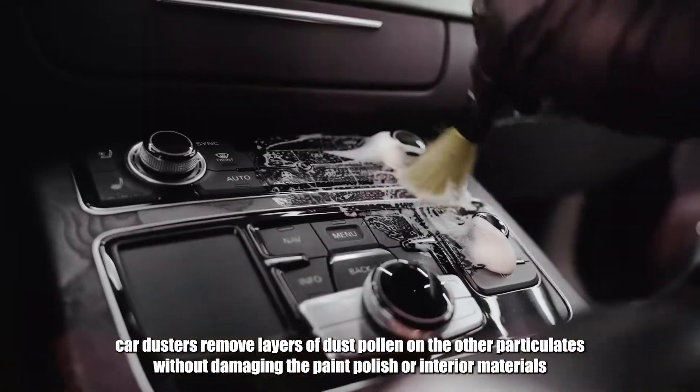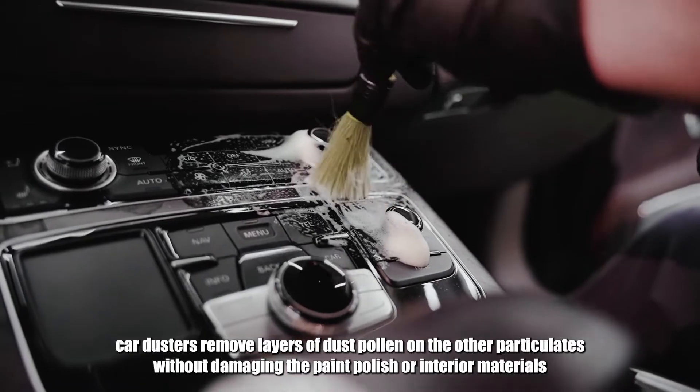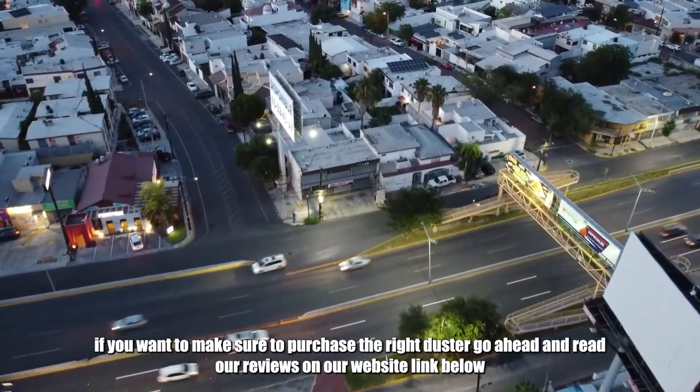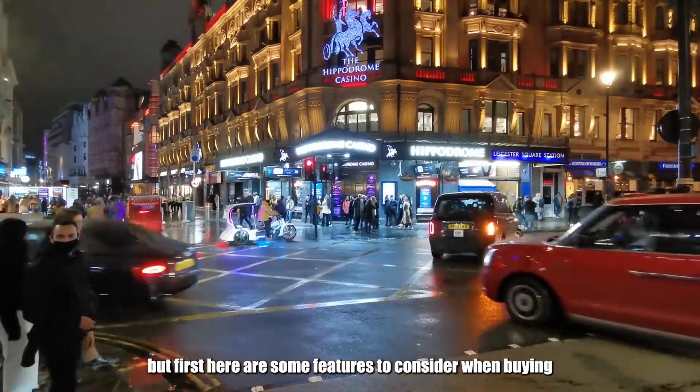Car dusters remove layers of dust, pollen, and other particulates without damaging the paint, polish, or interior materials. So, how do you know how to find a good car duster? If you want to make sure to purchase the right duster, go ahead and read our reviews on our website linked below. But first, here are some features to consider when buying.